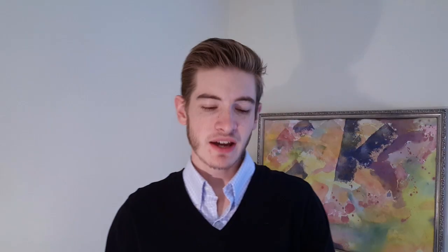I'm also a pretty big fan of the Yves Saint Laurent sprayer — it gives a very good distribution of juice.